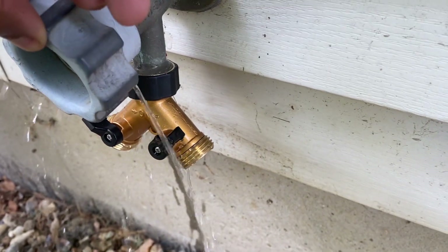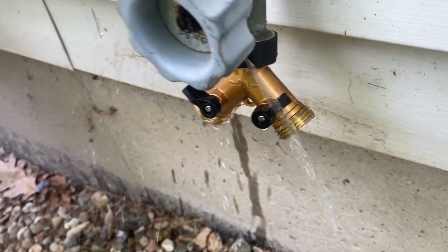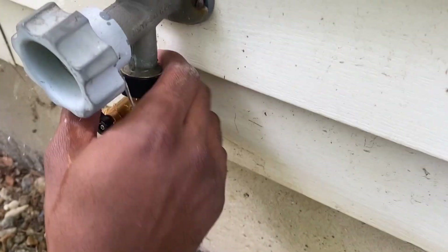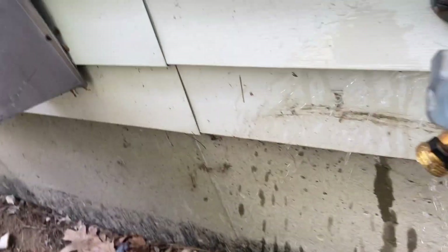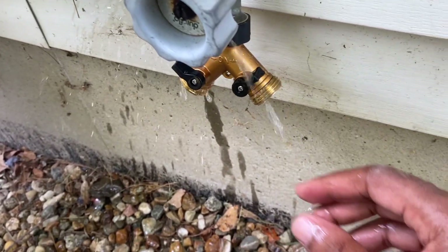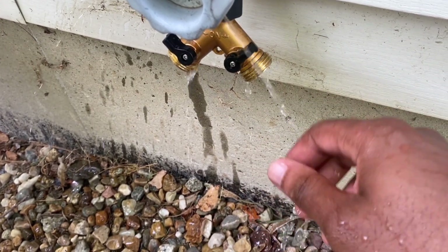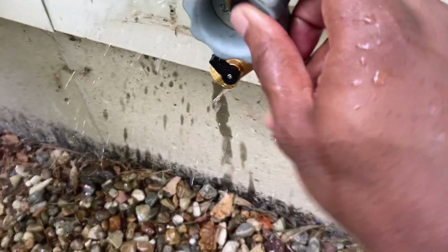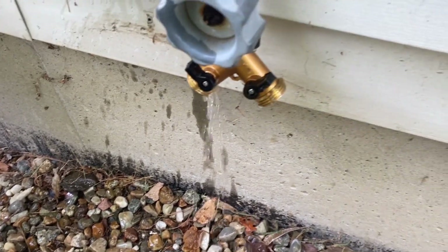Alright, let's turn the water on. We do have a leak from the side. I'm wondering if I get my channel locks if that will stop it. Let me go turn the water off and get the channel locks, and we'll come back and see if that leak stops.